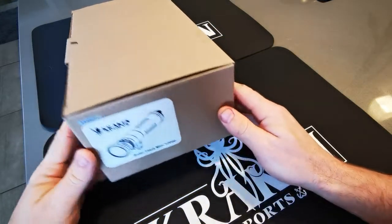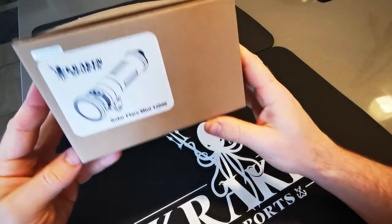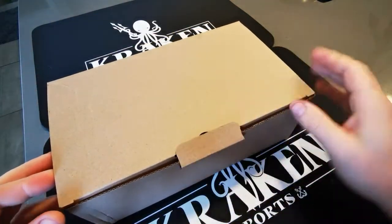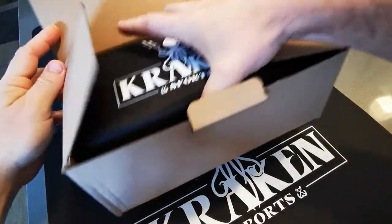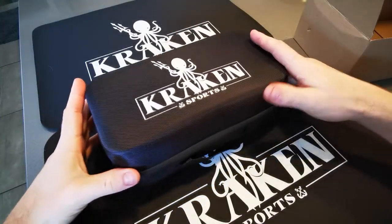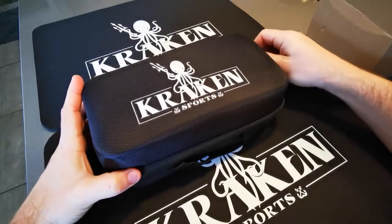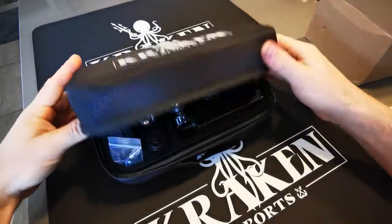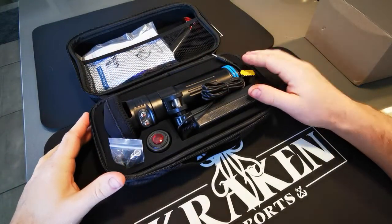This is a quick Solar Flare Mini 12,000 unboxing, and I'll give you a quick idea on operation too. It comes in a hard-sided padded case — nice and compact, easy to fit everything in.